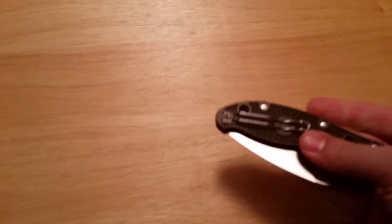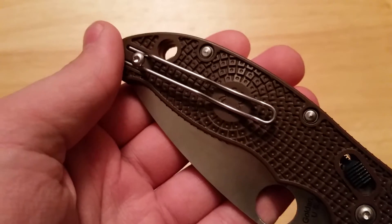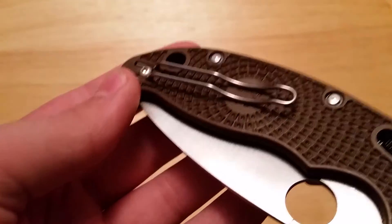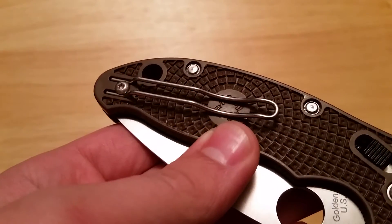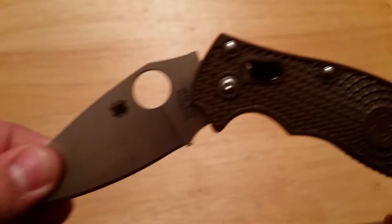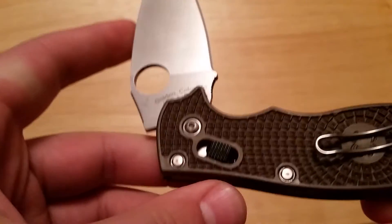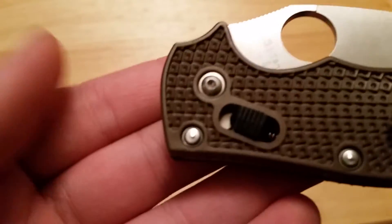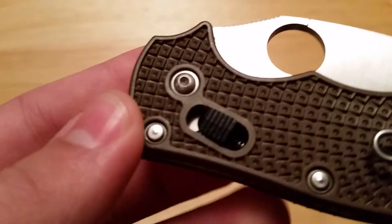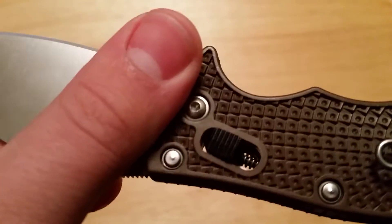Another really good part about this knife is the pocket clip. This is Spyderco's wire clip, found on a couple of their models, and it is absolutely amazing. It goes in and out of the pocket extremely well, and they even placed it on the smooth part of the FRN so it doesn't rough up your pockets nearly as much. The last pro is the lock — it's a very strong ball-bearing lock. There is a spring pushing that black ball-bearing cage into the blade, and it goes into a notch, making it a super strong lock.